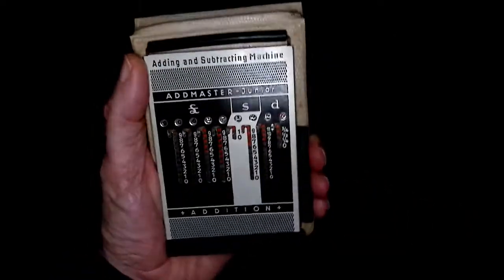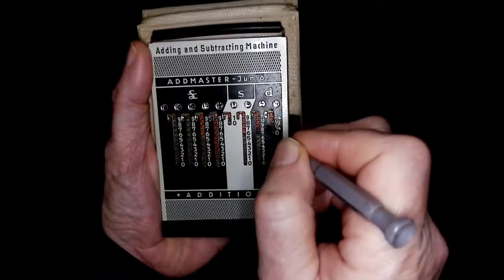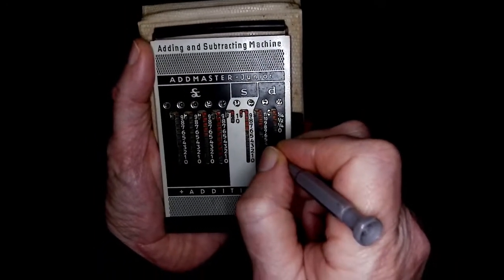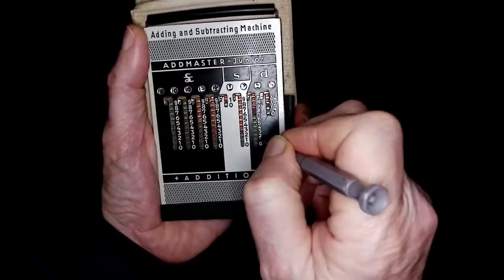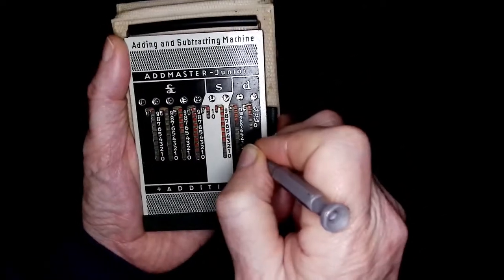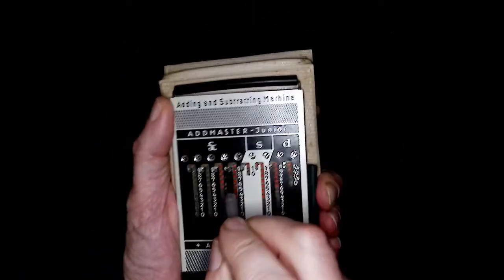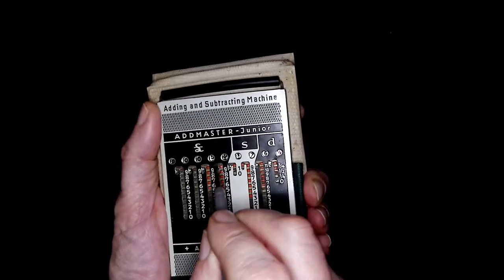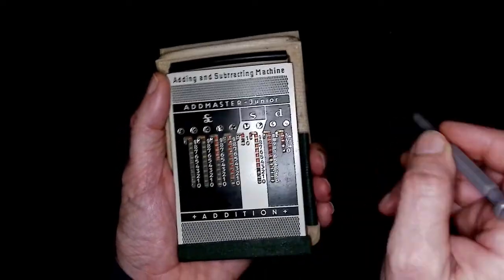Now let's say I want to add to that — two pounds, three shillings and two pence. So the answer is now 55 pounds, 17 shillings and six pence halfpenny.